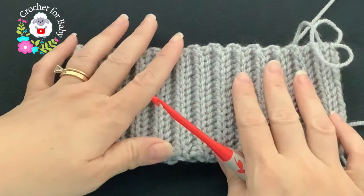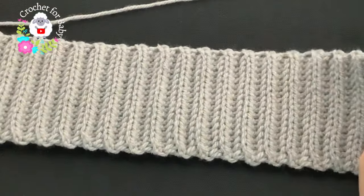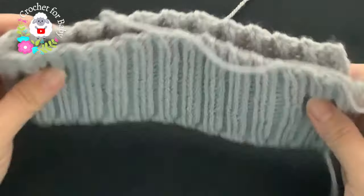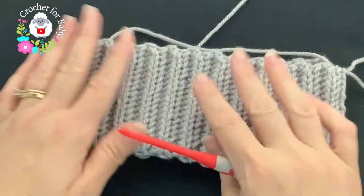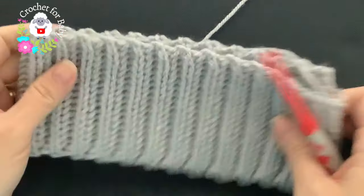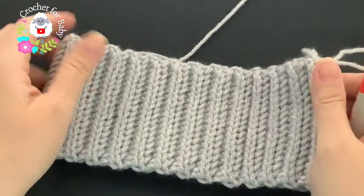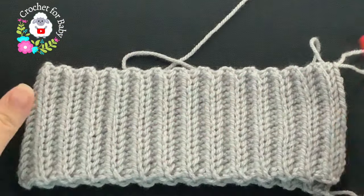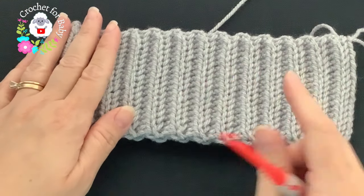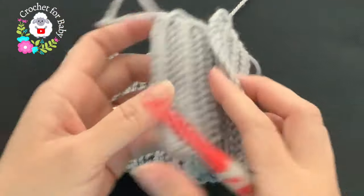According to standard size measurements, the head circumference for a child between two and five years old needs to be between 19 and 20 inches. Make sure to stretch your brim a little bit before taking your measurement, because it is stretchy. The best approach is to measure around your head or your child's head, and based on that continue — just make sure you do it in multiples of two.